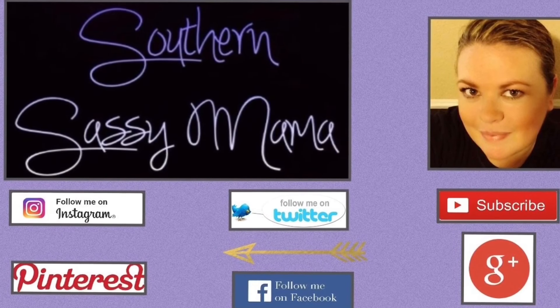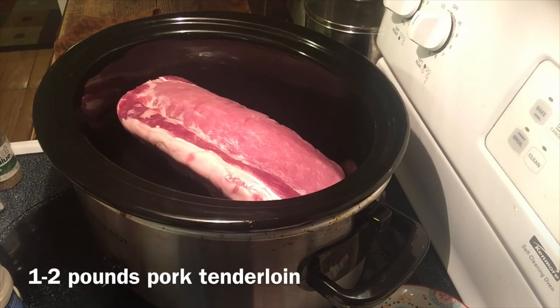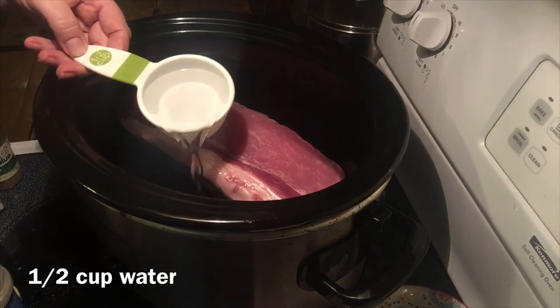Hello and welcome back to my channel! Today we're going to be making some pulled pork sandwiches, starting with one to two pounds of pork tenderloin. To this I like to add a half cup of water and then lots and lots of spices.